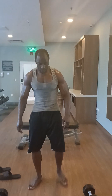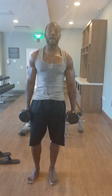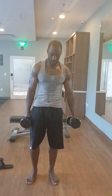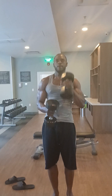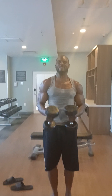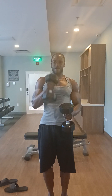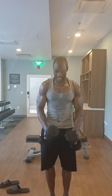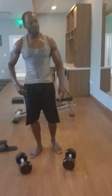Straight to the jack animals, y'all. This is going to burn your biceps right here. Yes, final gear. 1, 2, 3. 1, 2, 3. 1, 2, 3. One, two, three, five, four, three, two, one. Right back to it, y'all.